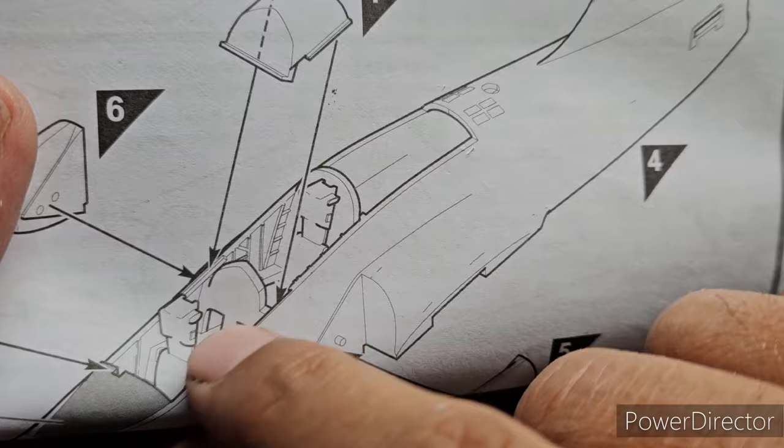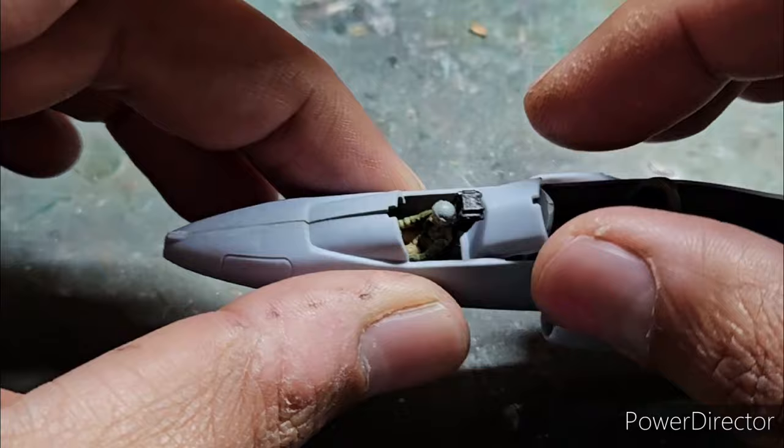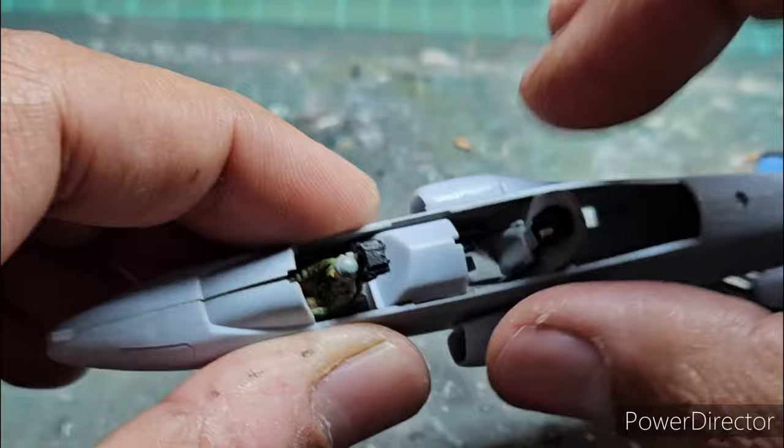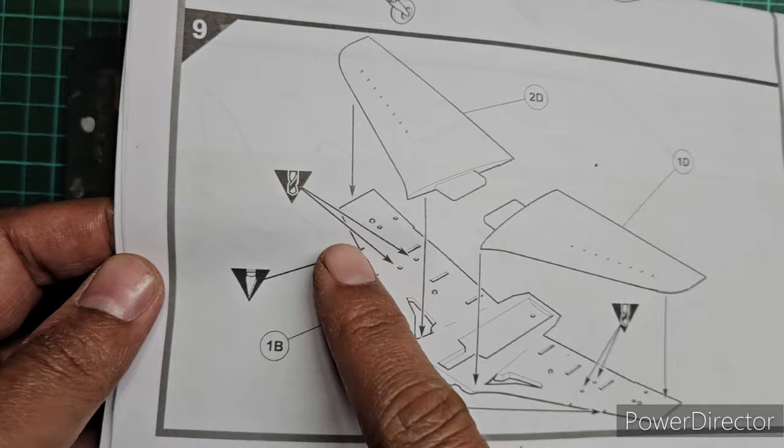Step 7 is the assembly of the rear dashboard for the instrument panel behind the front seat. When I tried to assemble it there was a huge gap and it wasn't aligning correctly, so I had to trim out the rear instrument panel to make the dashboard align correctly.